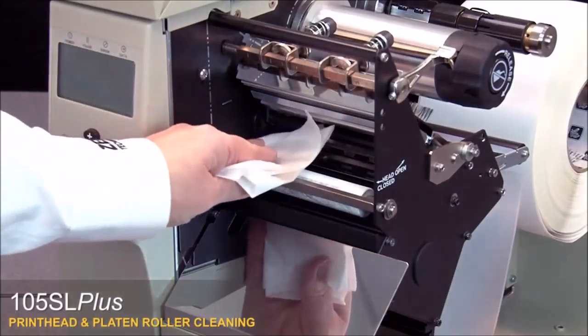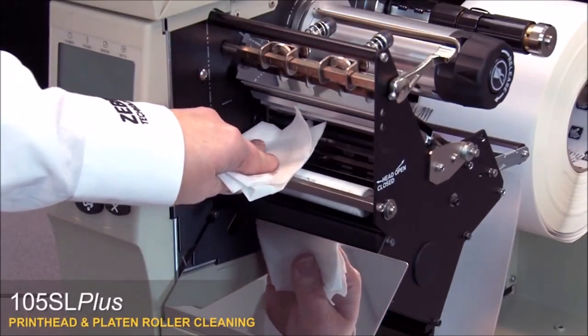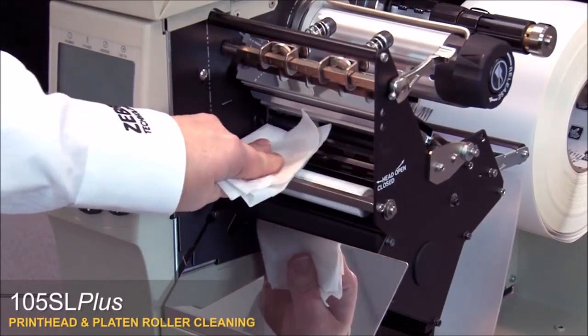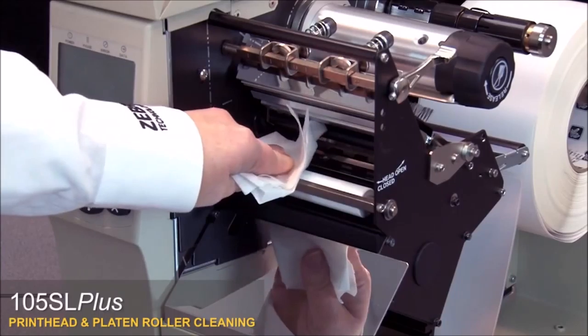To clean the platen roller, wipe with a swab or lint-free cloth moistened with a solution of nine parts isopropyl alcohol and one part deionized water. Allow the solvent to evaporate.